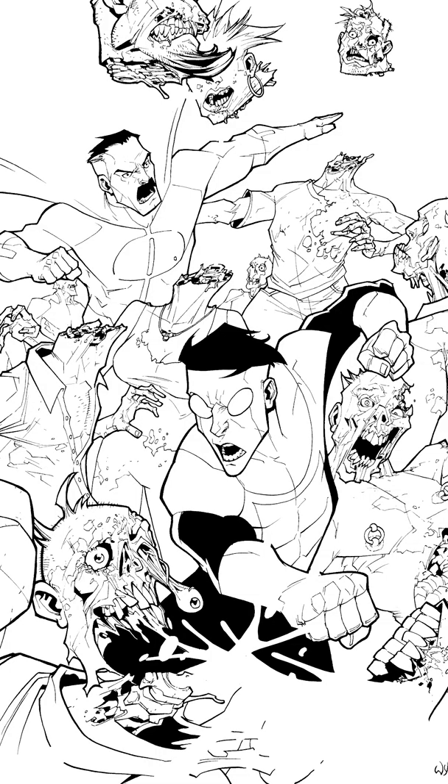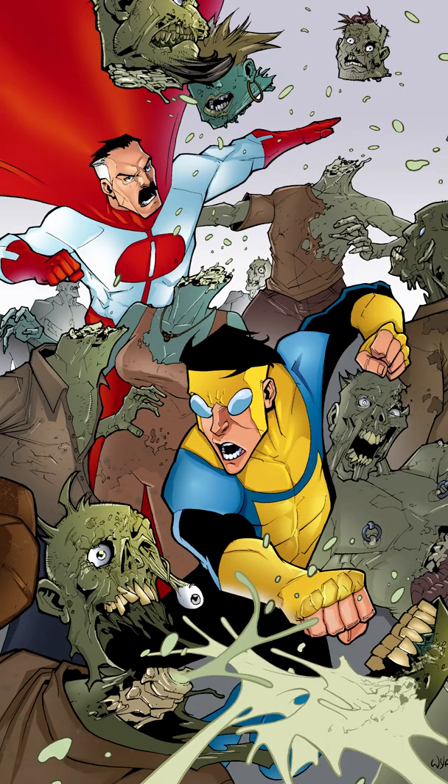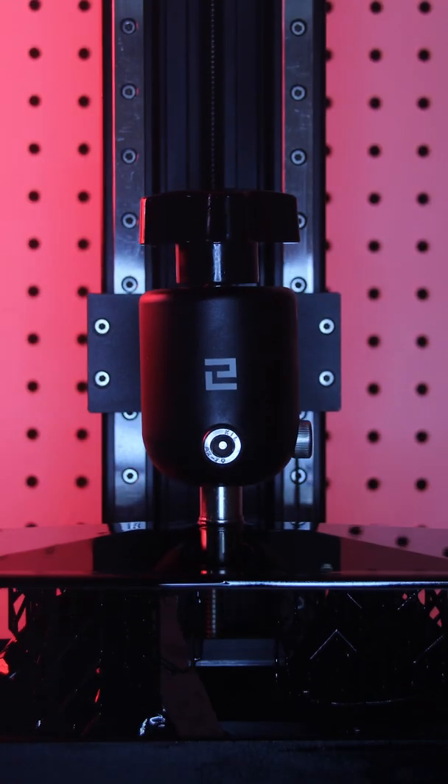Hey everybody, it's Kevin from 3D Printed Props. In this video we're going to be doing a quick finish of a model that I printed the other day. I simply love this — it is Invincible by Photos Mint. I love this model. I used to color comic books and I got to color a pin-up by the amazing Ryan Otley back in the day for Invincible, and it was really really fun.